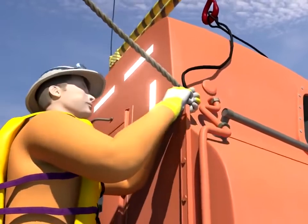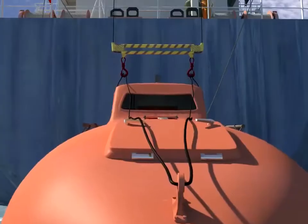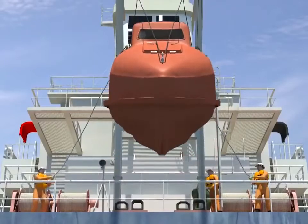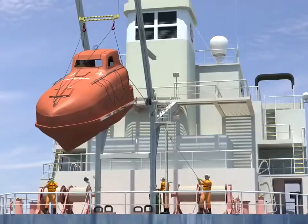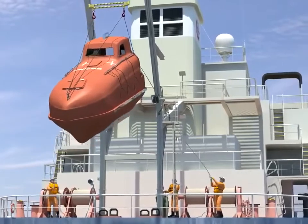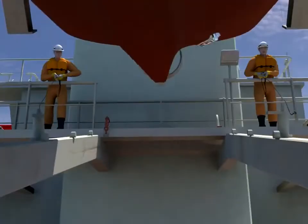The boat is positioned under the hook and the sling is connected. The vessel's movement due to wind and seas will severely affect the ease with which the boat can be lifted and stowed in the davit. The anti-jumping arrangement is hoved in to facilitate the easy storage of the lifeboat.